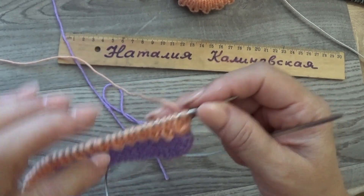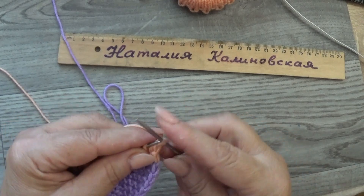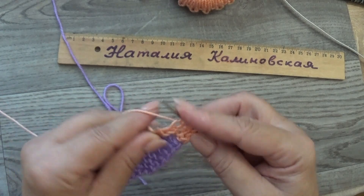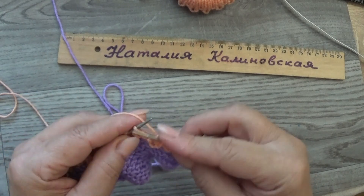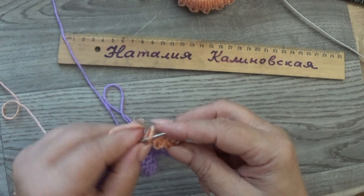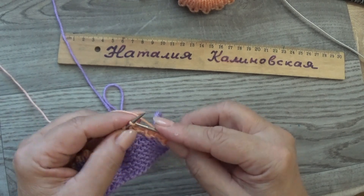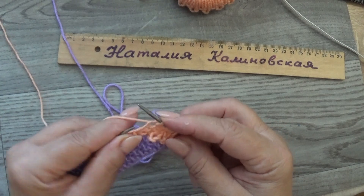Продолжаем вязать той же ниточкой: лицевые по лицевой стороне, изнаночными по изнаночной стороне — так вяжем 4 ряда. Назад вяжем изнаночными, снова ряд лицевыми, ряд изнаночными.